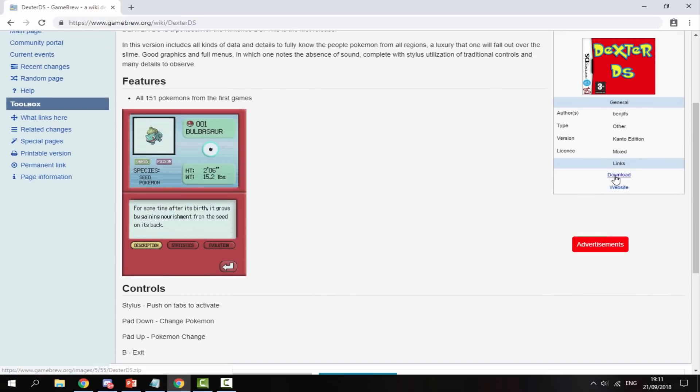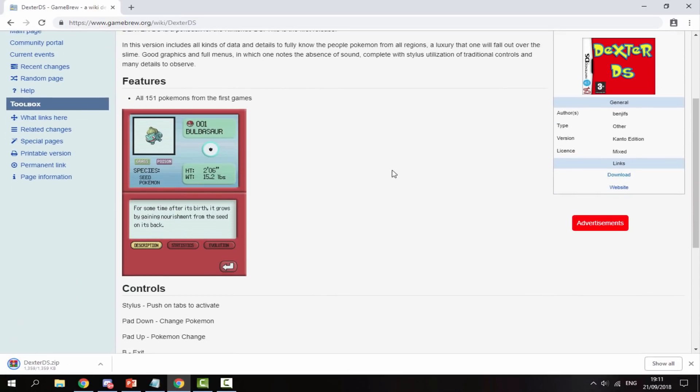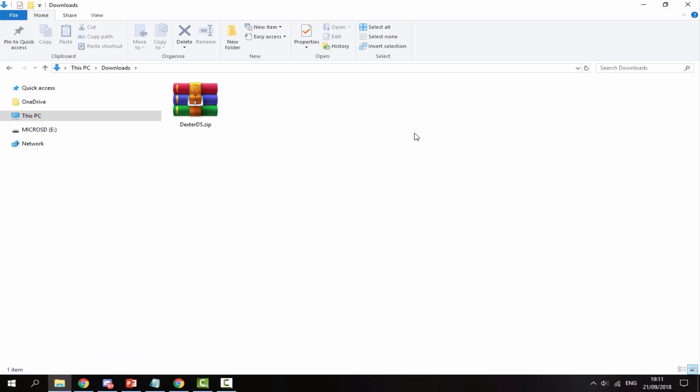You can click on it and it will tell you a bit about it. All you're looking for is the download section right here — all of these will have download links. Once that has finished downloading, head over to your PC's download folder and find it in there.